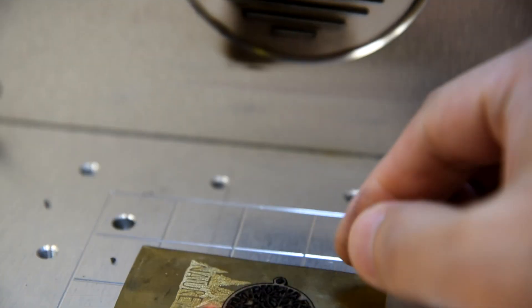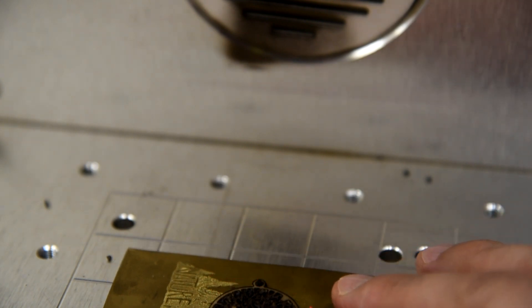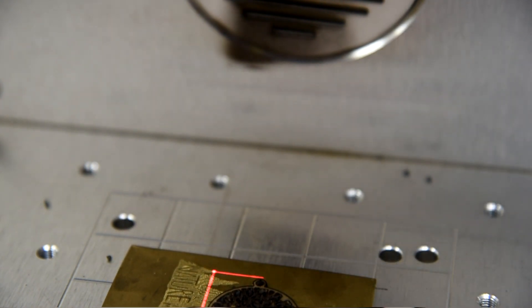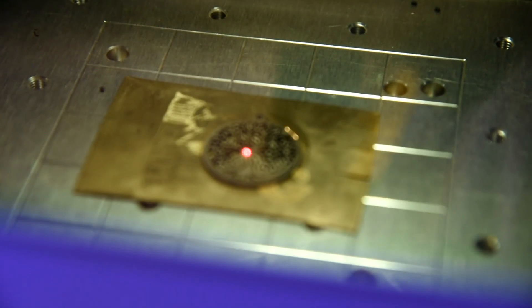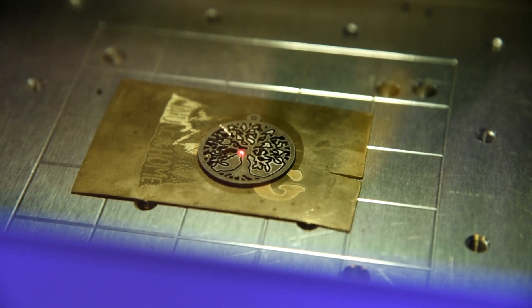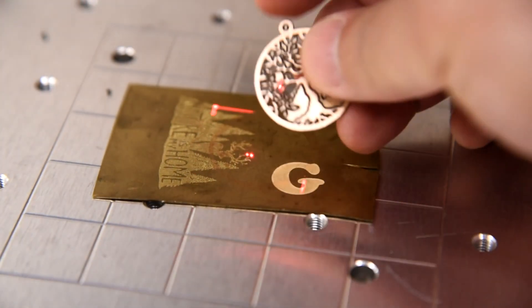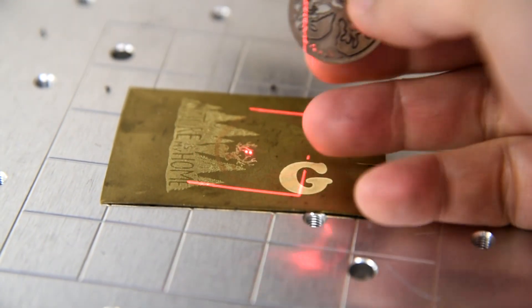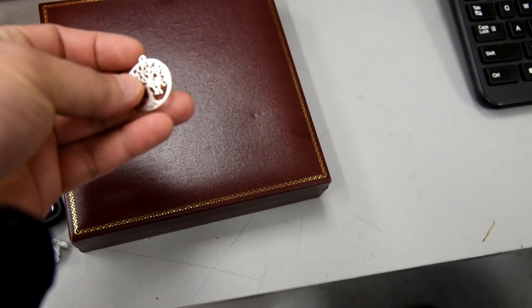I'm going to do a little cleaning. OK, just did a light pass to clean up all the carbon residue. There you go. And here's the finished piece, all polished up.